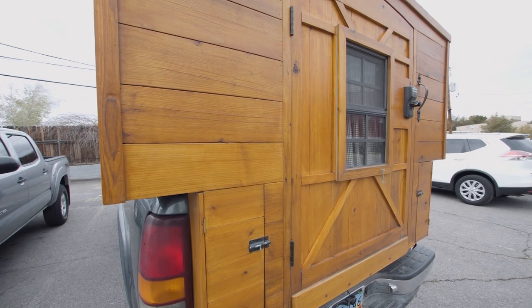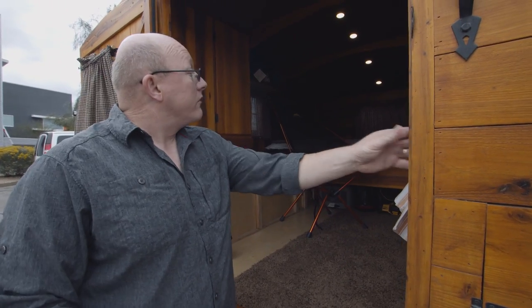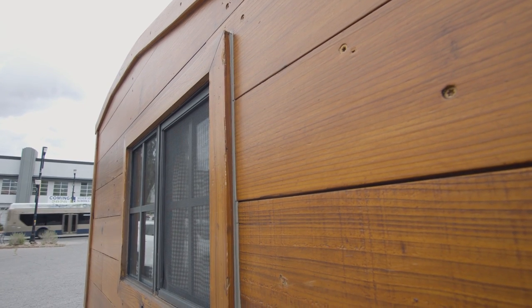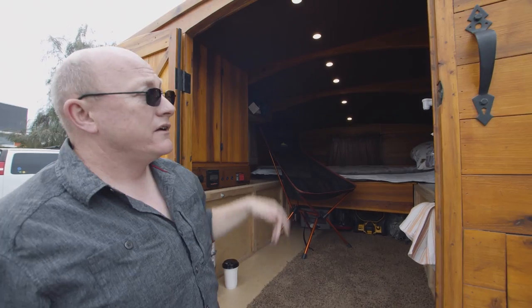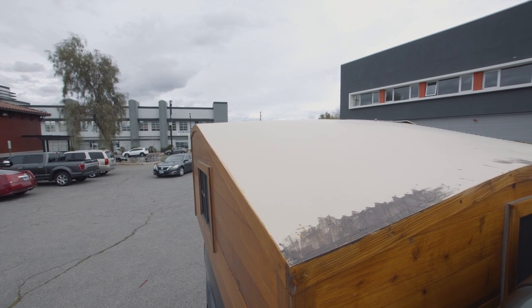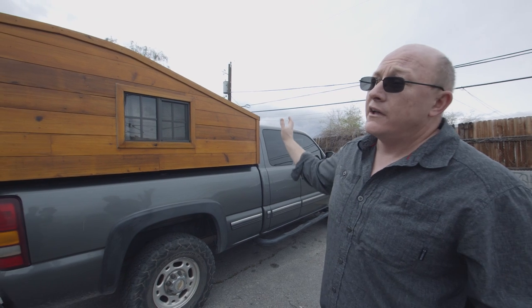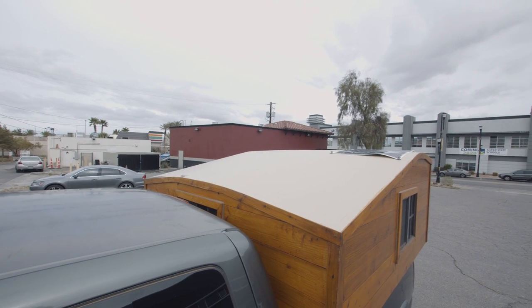I don't know the exact weight, but I'd estimate it's probably in the 500-pound range. The top portion of the camper is all made out of cedar — essentially skinned with cedar wood lapped together with lap joints, which created a structural component. The roof is a piece of plywood that's domed both port-to-starboard and front-to-back to create an aerodynamic profile, then covered with fiberglass and a gel coat to waterproof it. I did a light tan color, which is meant to reflect heat away.